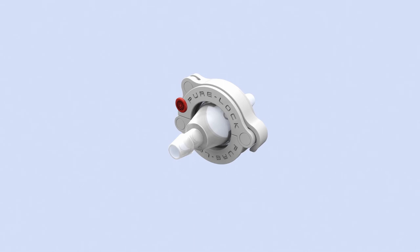Suitable for single use or repeat applications and meets USP class 6 and FDA requirements.